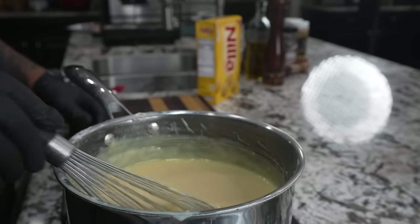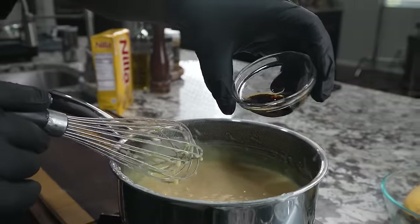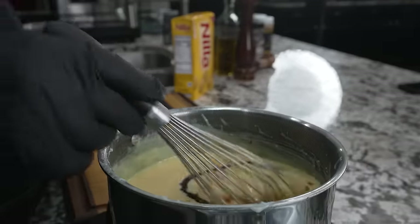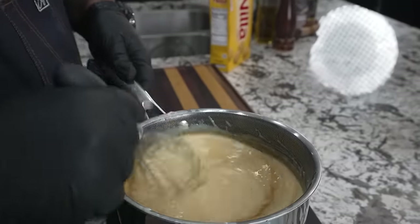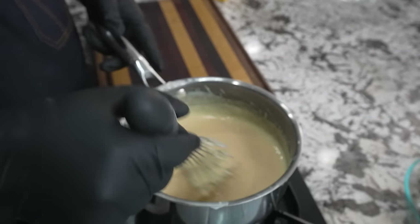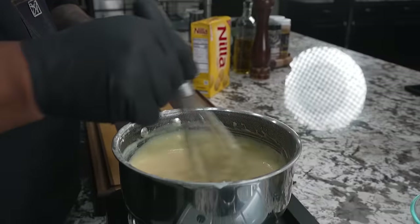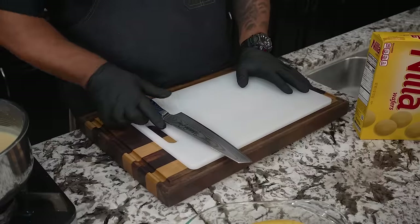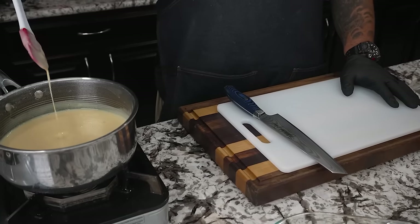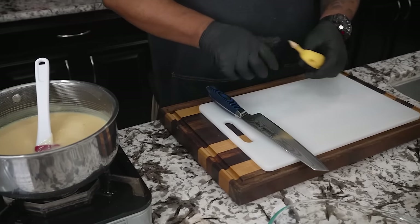Oh yeah, I'm loving that. Now I'm gonna take my extract and work that in. This is when you guys should be grabbing one of them tasting spoons, taste it, and whatever you need to add, you do it right now. As you see, we're letting this cool. It might look a little runny to you, but don't trip — it'll thicken up on its own as it sits.